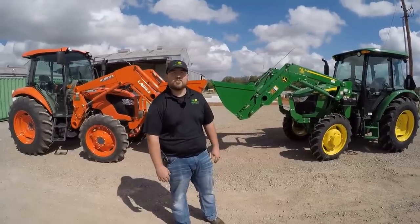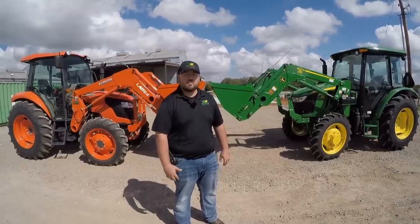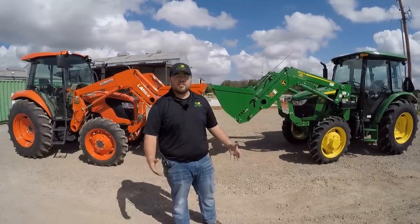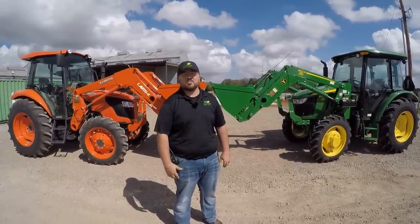Hey guys, this is Brent with Western Equipment, and today we're going to be giving you a competitive comparison between the Kubota M7060 and the John Deere 5065E. We're down here at the co-op today, so first thing we'll do is weigh these two machines. If you'll stick with us, we'll get started.